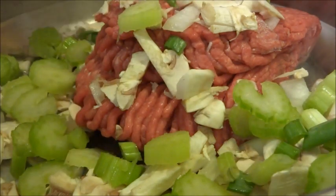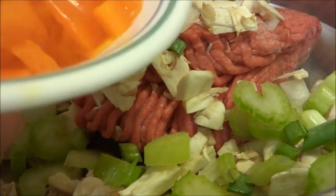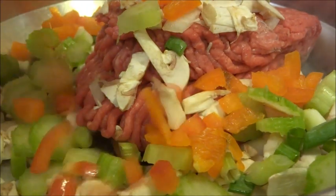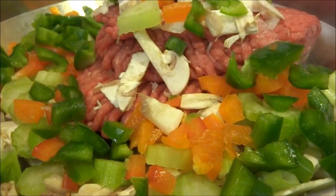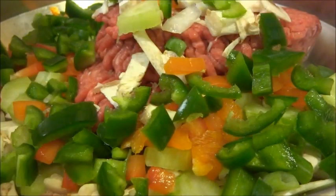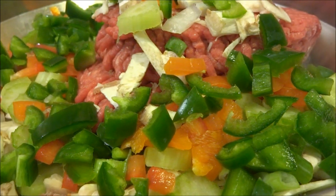Here are some of those little green onions, which I love, and some red and orange bell peppers, which I love again, and some green pepper as well. We're also going to put in some of those hot peppers, and then we're going to add a little bit of salt and pepper.